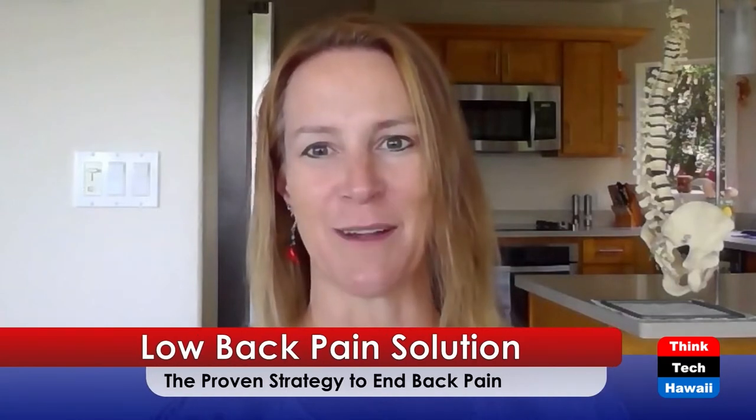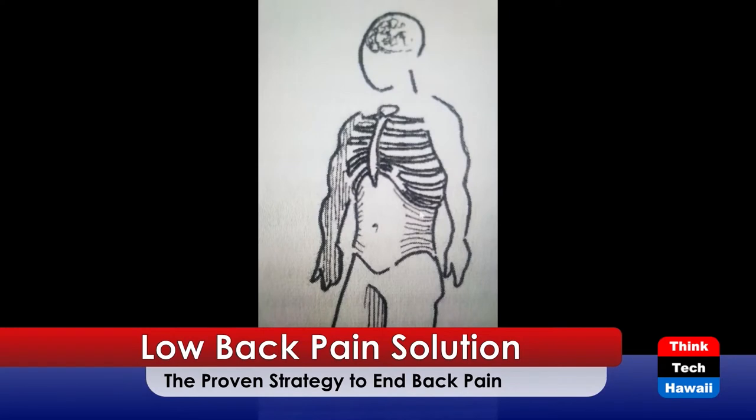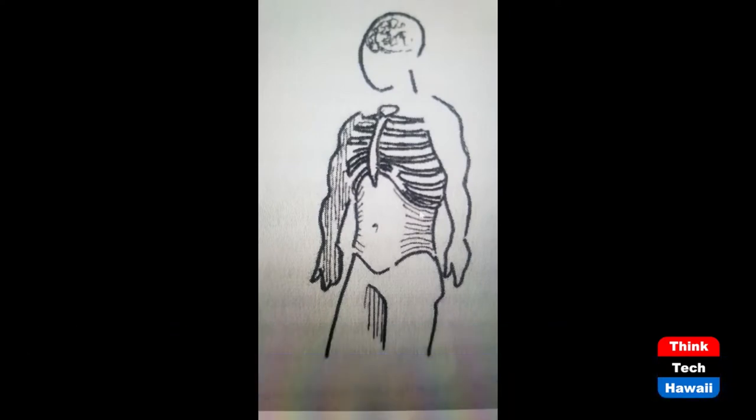Let me introduce you to your transverse abdominus, or TA as I call it. Your TA is your deepest abdominal muscle. When you pull your belly button in towards your spine in neutral spine, those fibers run horizontally — you can see them on the side around the waist — and they move in together towards your belly button and stabilize your spine.